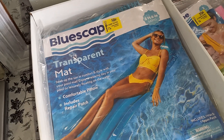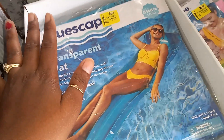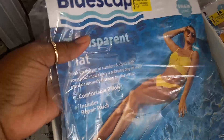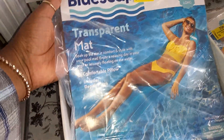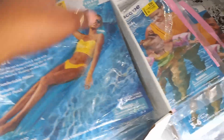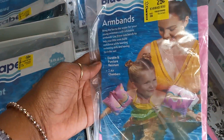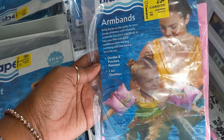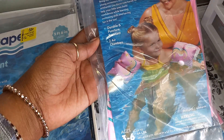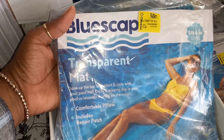I only got a couple of them. I want to ask you all: would you put these in a beach theme gift basket? Because I got them to resell, but I'm thinking maybe I could put them in a beach theme gift basket. Or would you put these ones in kids' Easter baskets? Let me know in the comments what you would do with them.